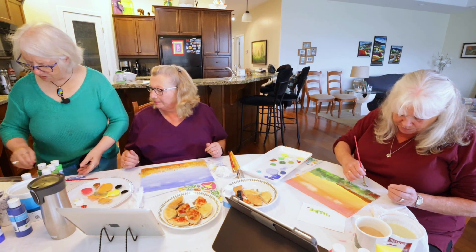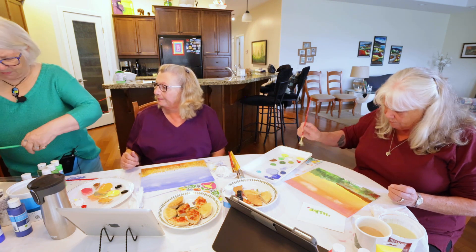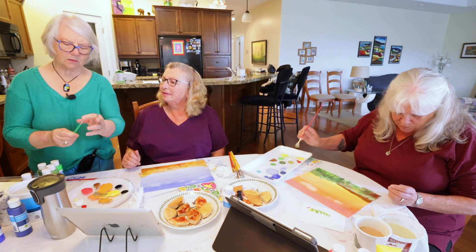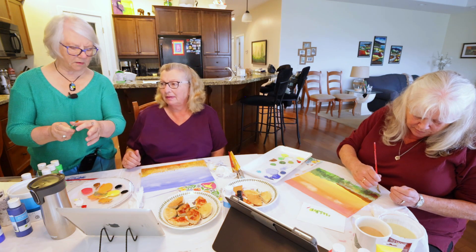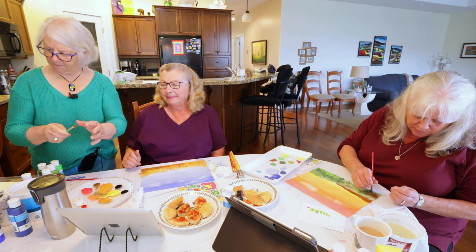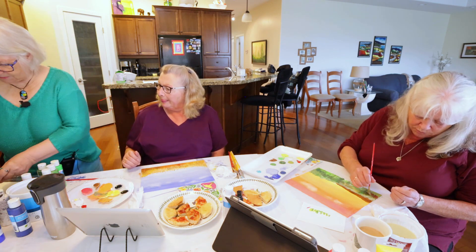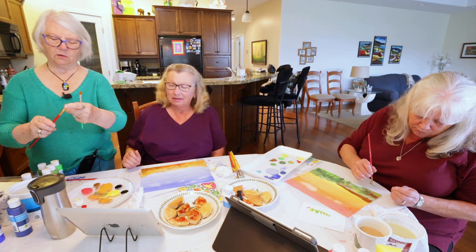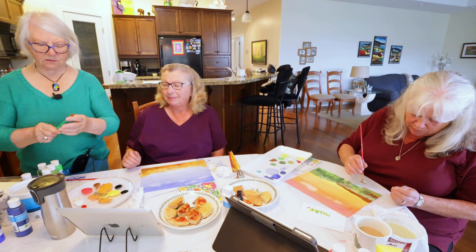You can do the trunk with a little square brush — I think it works better than a pointy brush. This here is a watercolor brush. You can tell watercolor brushes — they're nice and soft. Your stiffer ones are for acrylic and oil; they're stiff like horse hair. These are nice and soft.